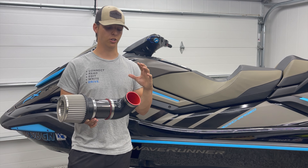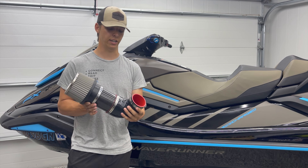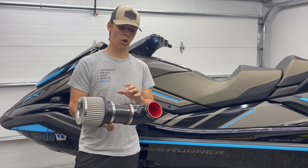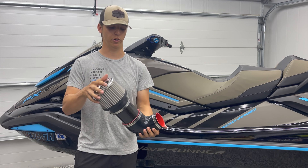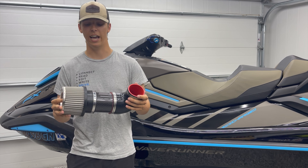To connect these intake kits to the supercharger, we're using four-ply reinforced silicone couplers. It is a very nice high quality piece that's sure to not give you any issues. All of the hose clamps are stainless steel, so this entire intake kit is 100% marine environment safe — it's not going to rust and it's going to last the life of your ski.